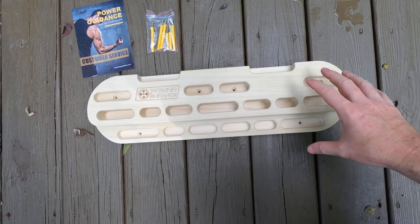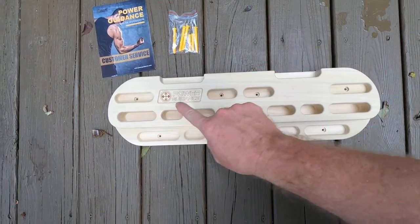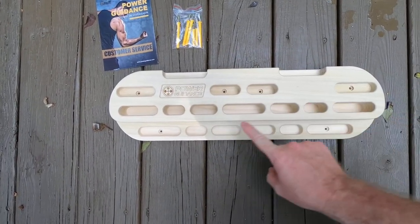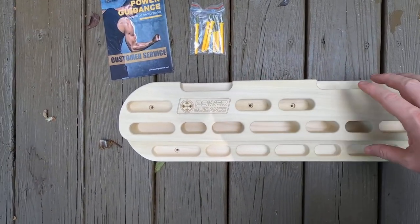Hello, I want to show you the Power Guidance climbing hangboard. It comes with the mounting hardware and you can see where the holes are for mounting. It also comes with the instruction guide and some workout tips as well.